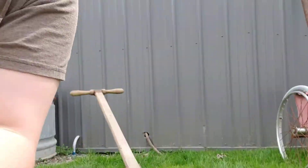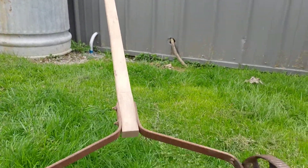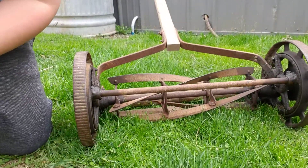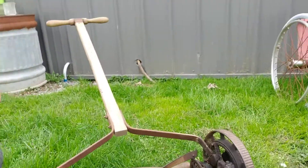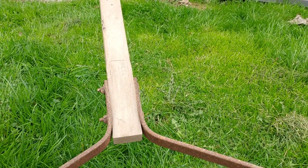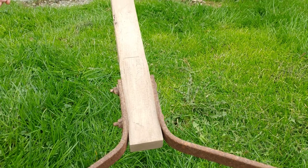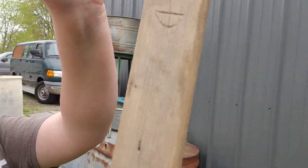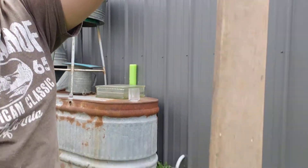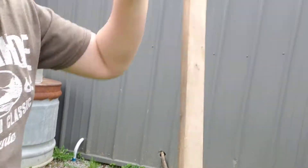Shout out to this vintage mower — this thing is awesome. It's really old, probably pre-1930s, maybe from the 20s. It's got a maker's mark, but I'm in selfie mode so it might be backwards. Looks like someone wrote their name — E.D. — right there, printed on the wood. What an awesome reel-type mower. I actually have a mower collection — that's like one of six reel-type mowers I own. I really like my reel-type mowers, they're just so awesome.